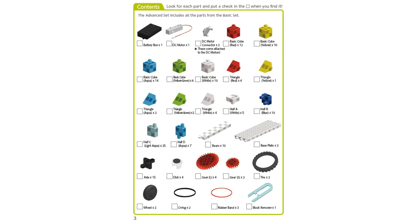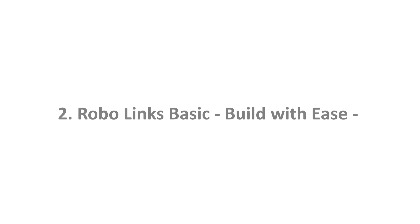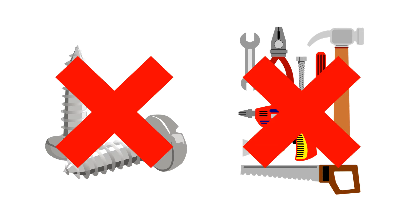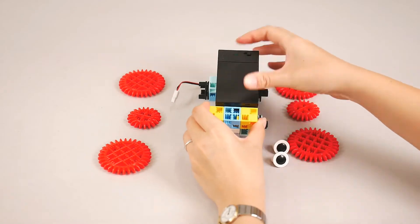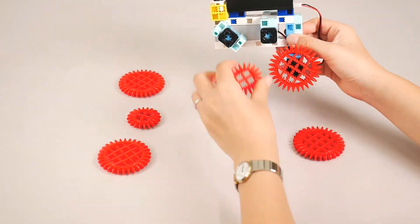A fully illustrated instruction manual helps to guide you every step of the way. No screws or tools are needed with RoboLinks Basic. That means you can spend less time building, with more time to study each mechanism and explore new ideas.